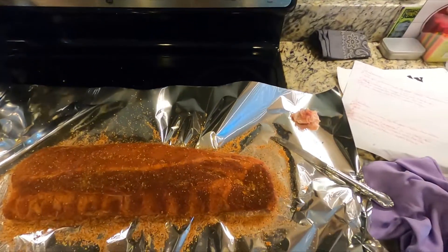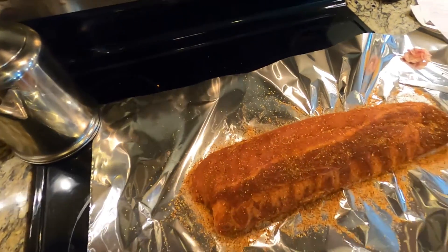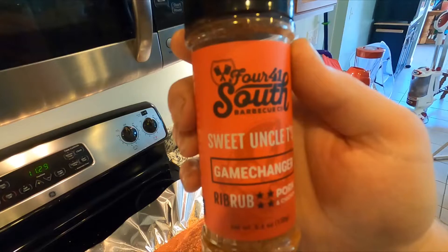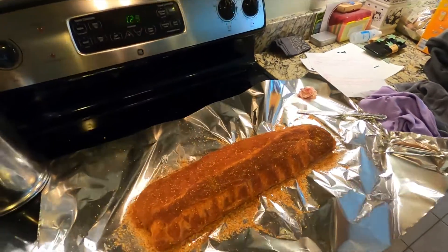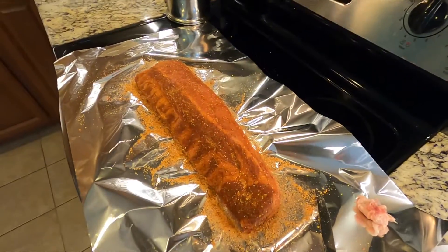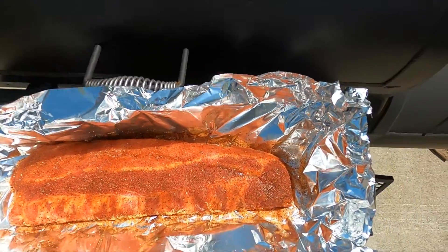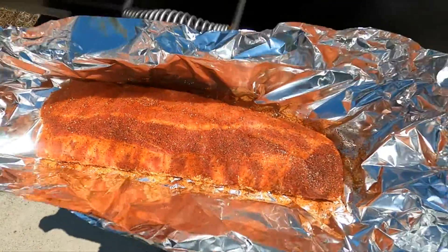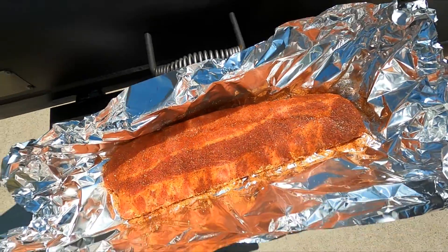All right guys, we're trying out a new seasoning today on some ribs and we're also going to do some pork tenderloin out on the smoker. This is 41 South Sweet Uncle T's Game Changer — says it goes good on ribs and chicken so we're going to try it out. I've already got the pit fired up. These ribs are looking good. That seasoning has a pretty color to it with some big chunks of pepper, onion, and garlic in it, and enough paprika to give it that good red color that everybody likes.